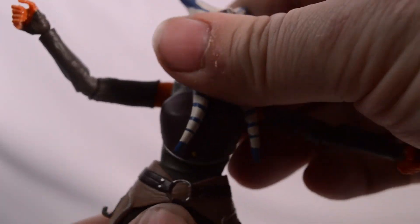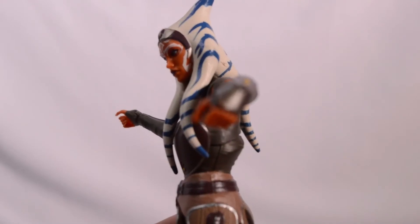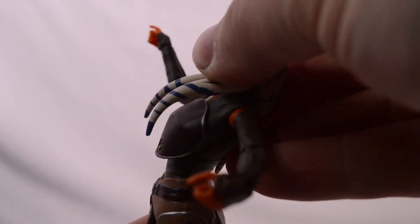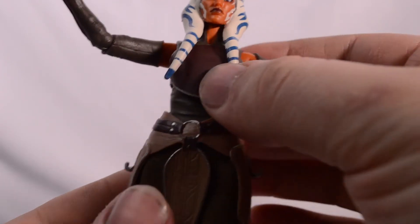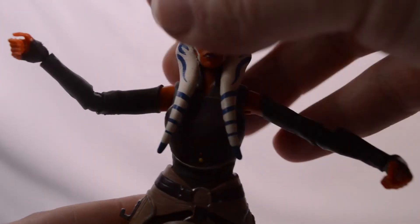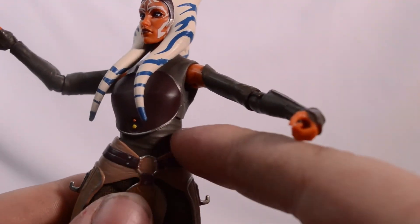Checking out the waist articulation — she can bend forward barely any crunch, and back a little bit but not a lot. We do get a diaphragm swivel instead of a waist swivel.